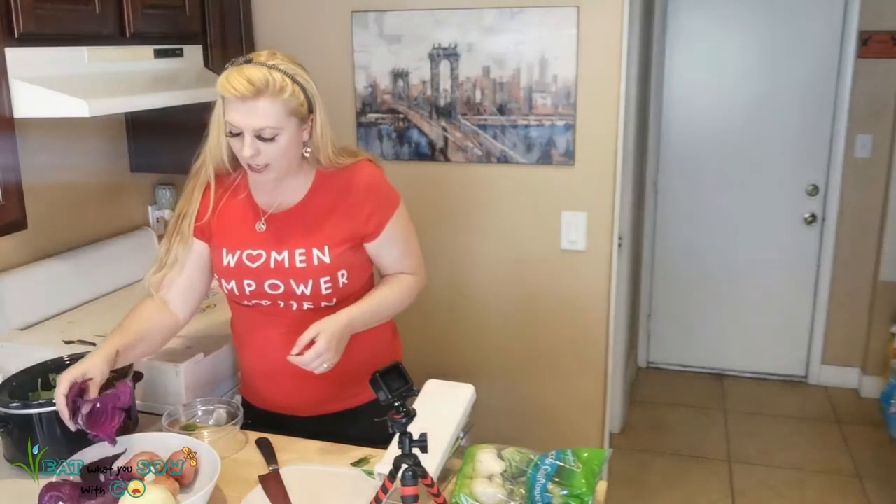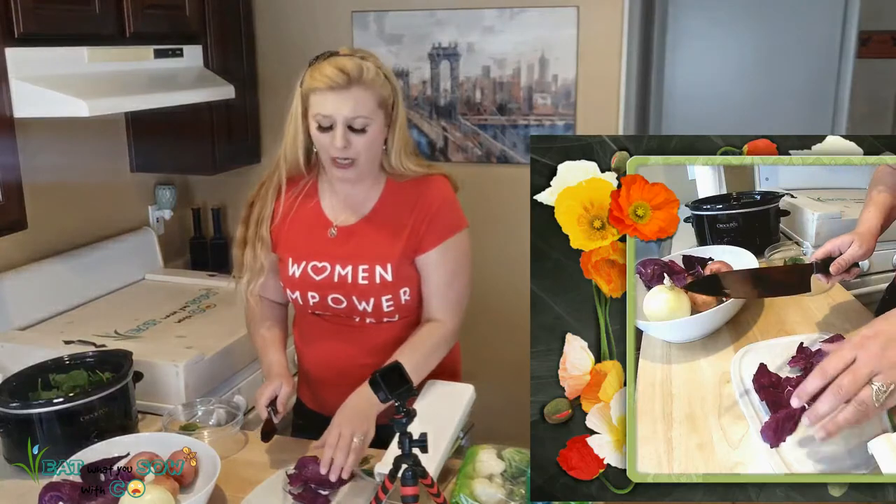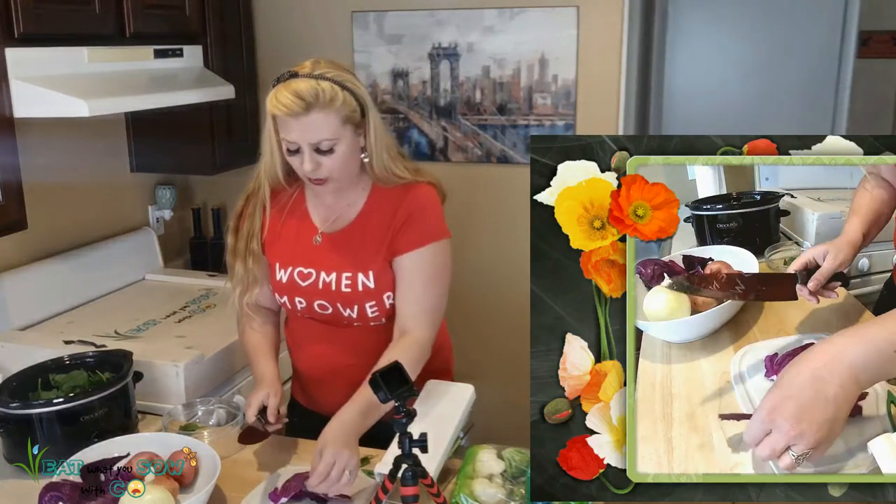And then I've got these big pieces of cabbage. Dave hates cabbage — like, how can you hate cabbage? I'm just going to put strips in there.